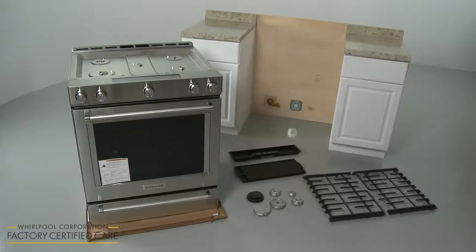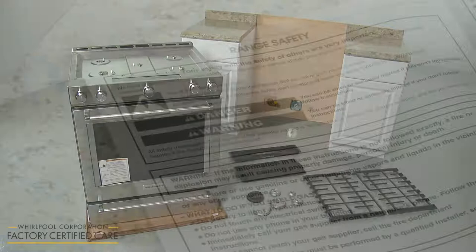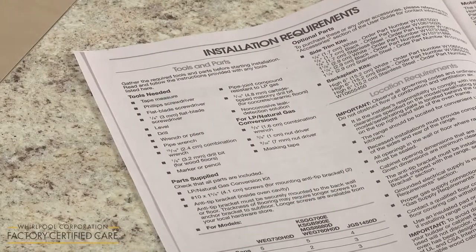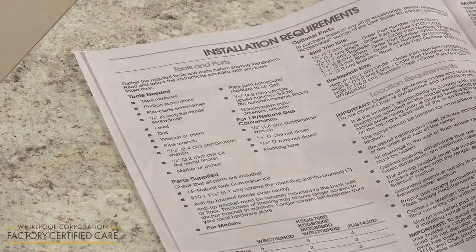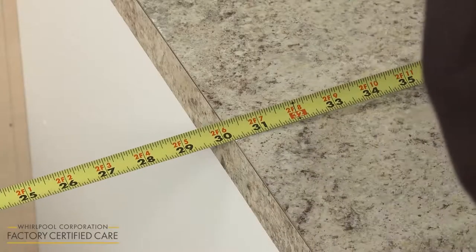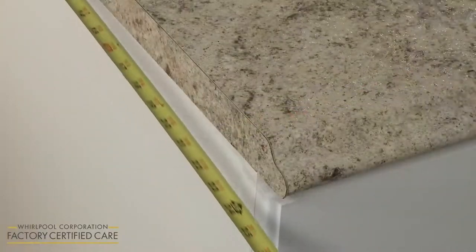Before you begin the installation of the slide-in gas range, refer to the installation manual for a list of recommended tools and parts you may need. The recessed cabinet opening will need to be 30 inches wide and 24 inches deep.